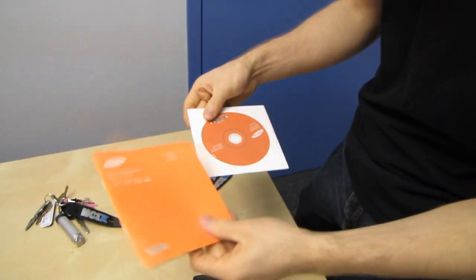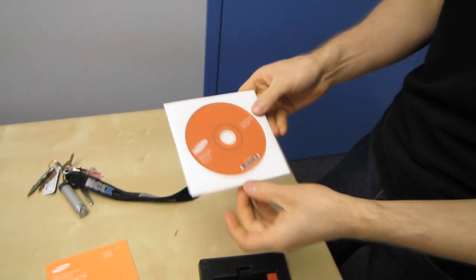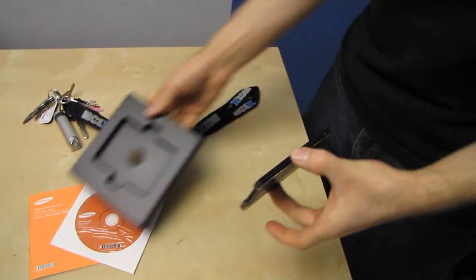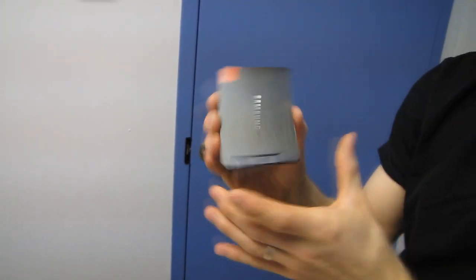Inside we find the Samsung manual, a digital Samsung manual, as well as an SSD. So this is more like an OEM drive that comes in a retail box.